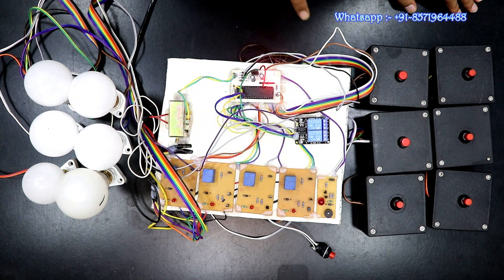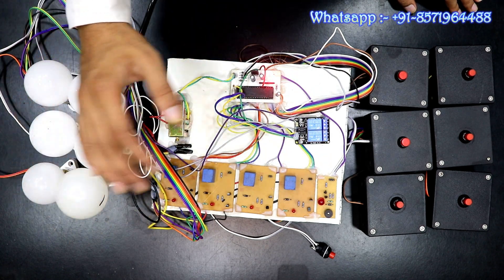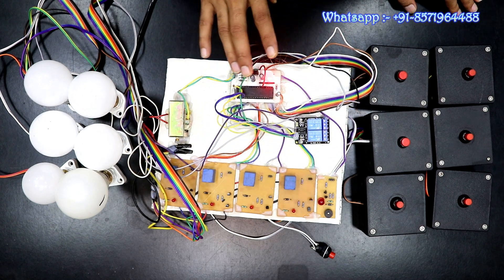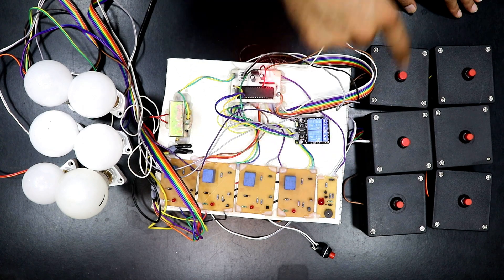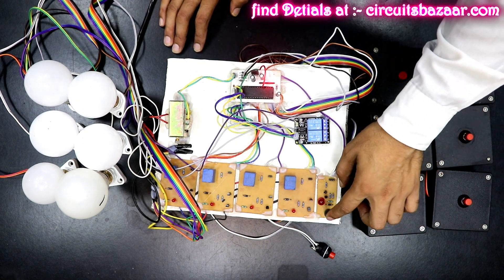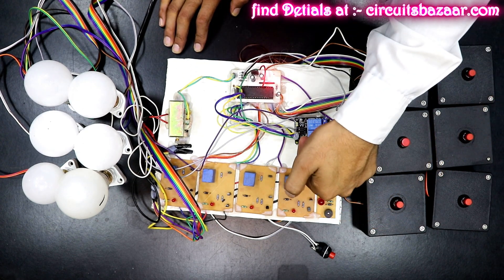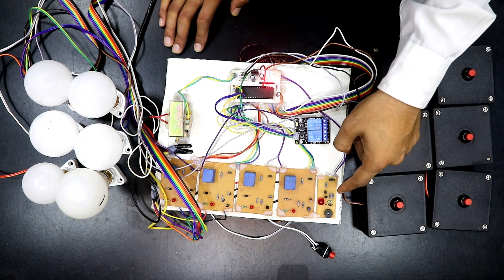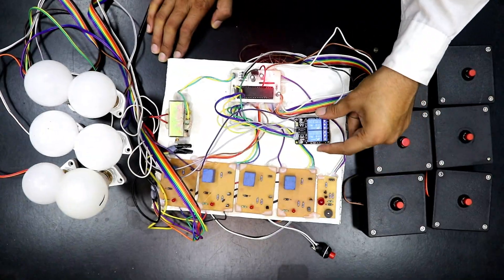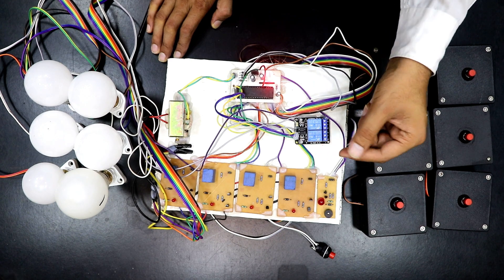There are also LED indicators for proper troubleshooting. If there is any fault at the output, you can check whether the relay is working or not by looking at this LED indicator. This is the buzzer — as soon as the controller asks a question and a student presses the button, the buzzer will turn on and the LED indicator will also turn on.